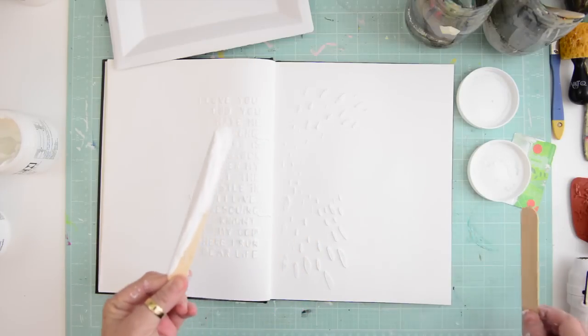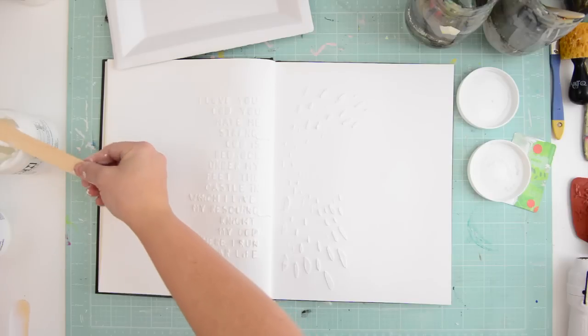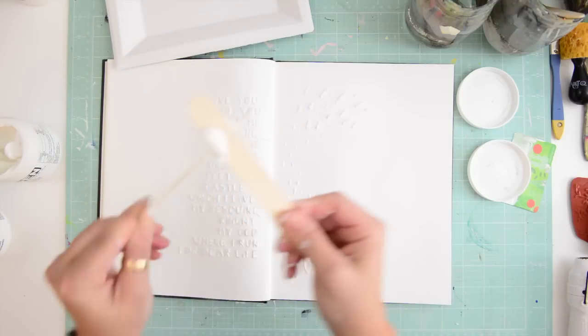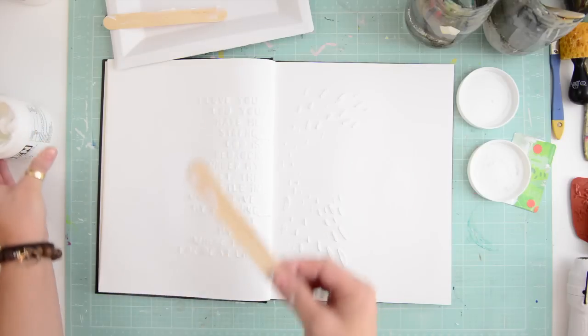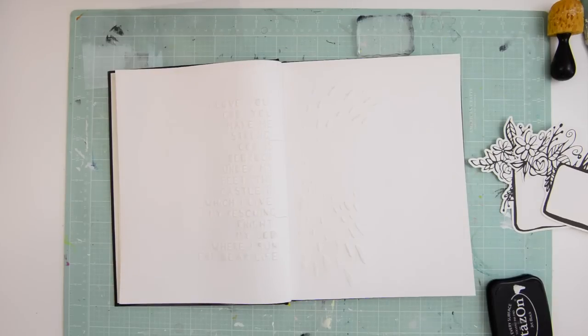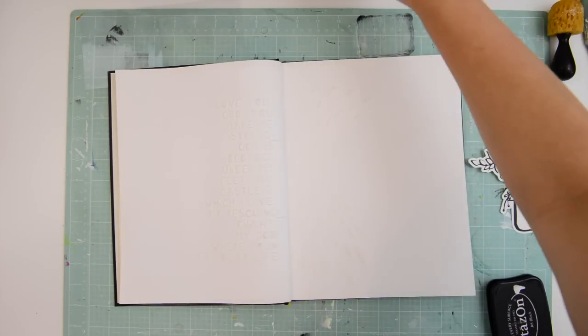I wanted to leave enough room to actually write, so I noticed that mostly my designs will be centered either in the middle or around the edges — that's an interesting observation. You do want to leave some space to actually journal. Set this aside to dry completely — it takes around 30 to 40 minutes — and that's why if you have two journals you can work on them at the same time. I had four so that kept me busy, but if I had six that would have been even better. I absolutely love it — I think I fell in love with art journaling. I found my niche as a fine artist; this is a phenomenal format to work in.